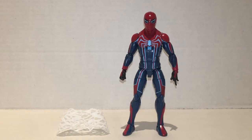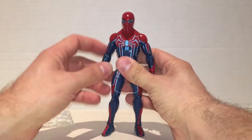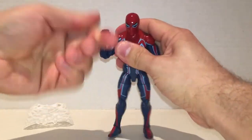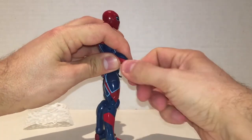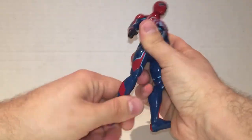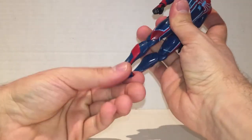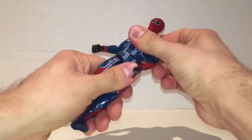In last place is the Velocity Suit Spider-Man, and I think he's just all right. He's your normal kind of Spider-Man figure — pretty good articulation, doesn't really have too much going on. He's just kind of plain as far as Spider-Men go. Doesn't come with any other hands or extra accessories, just kind of your run-of-the-mill Spider-Man figure. He doesn't even have a calf swivel.